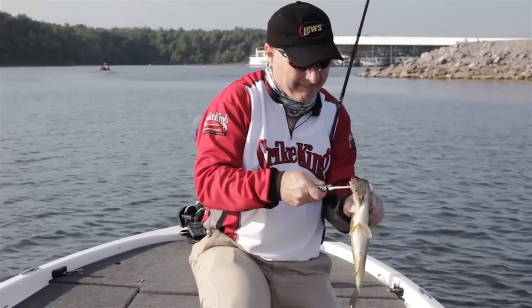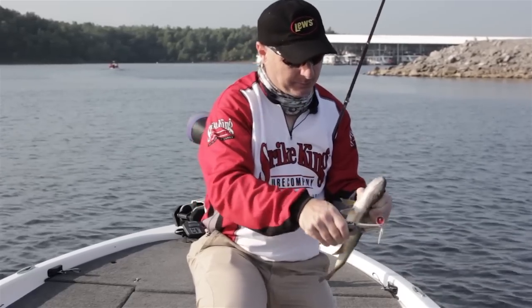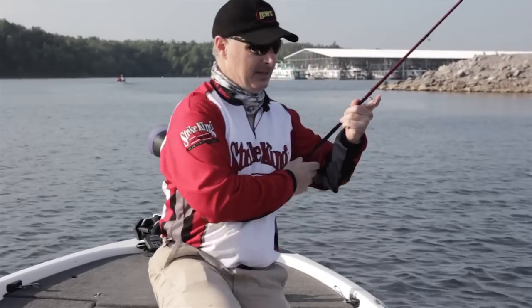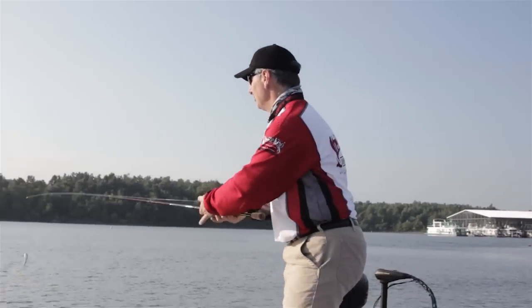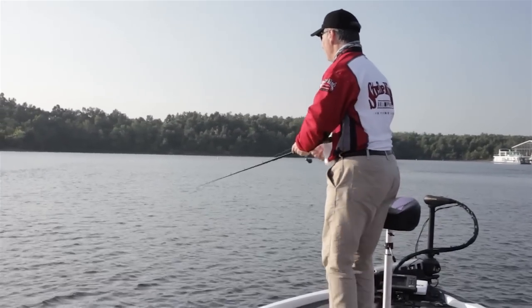We're going to continue down this bank. The bait's got rattles in it, it's got a great shad profile, it's got the pretty tail and then the good movement. Pretty little fish. But you've got to listen to what they're telling you — that one wanted it on the pause. Let's see if we can make that happen again.